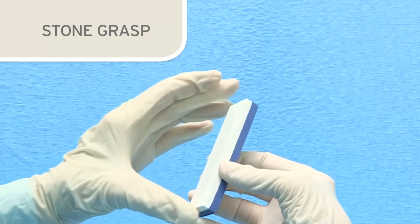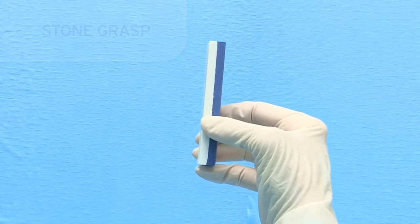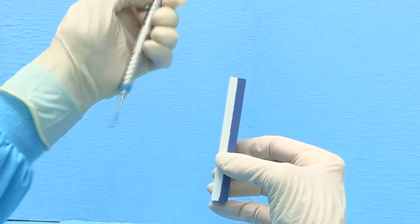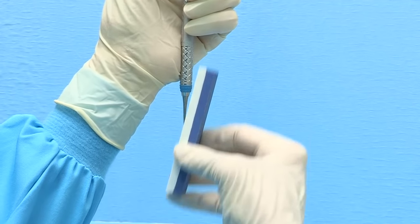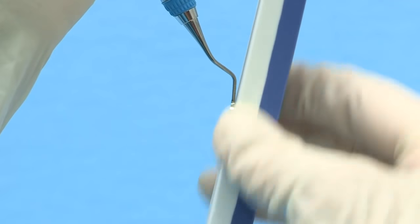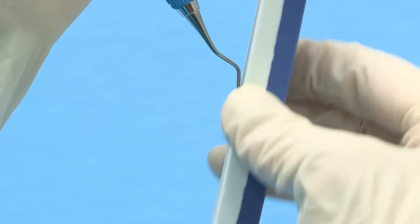The same stone grasp is used when sharpening either sickle scalers or curettes. The grasp should be on the lower half of the stone with the thumb on the edge toward you and fingers on the edge away from you. This stabilizes the stone and assists in maintaining a consistent vertical motion during sharpening, and will also minimize the tendency to move the stone with a rotating or rolling motion which may dull the end of the blade.